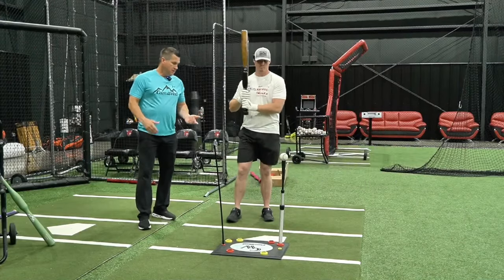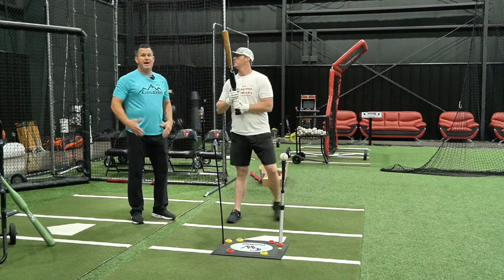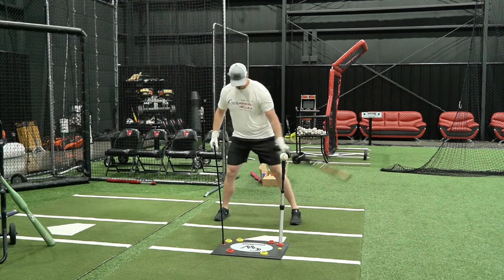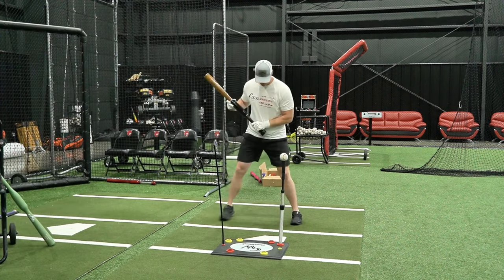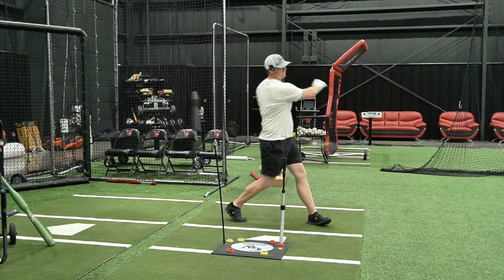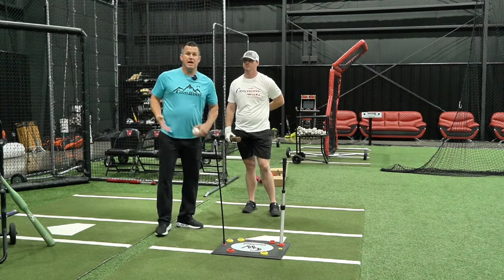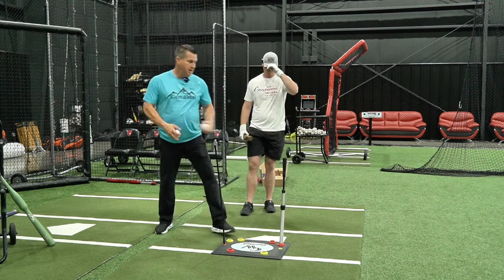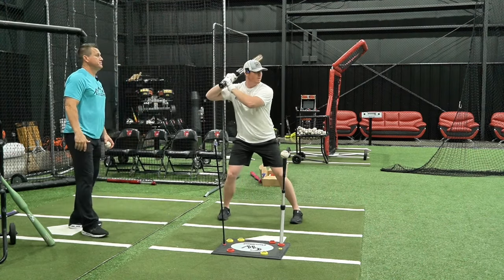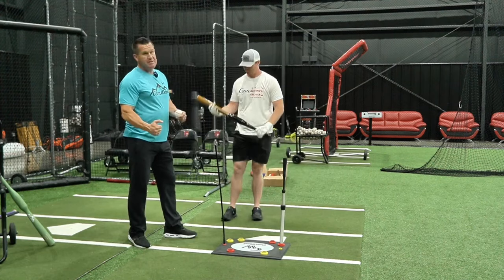Now we add the swing to the step back drill. He sets up on the plate properly, maybe two inches further up in the box than usual, steps back to engage the back hip, and then fires from there. This drill can be done with more effort than the no swing because now we're driving the back hip just like in the earlier drills — firing the backside with the swing. You can see how he's controlling that step back, staying engaged in the back leg as he strides, and then fires.